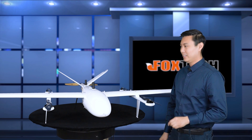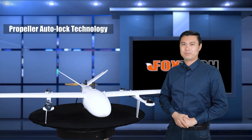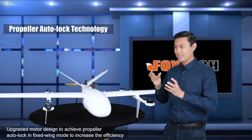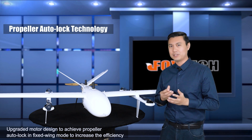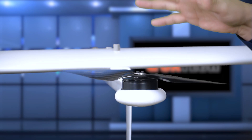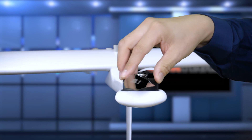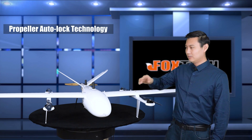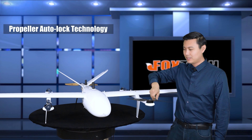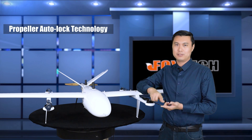Let me show you something interesting and quite unique. First, let's look at the motors. The motors are redesigned, greatly tested, and very carefully mounted to make one unique feature a reality. All four motors have this unique technology — you can spin them, but the tip of the propeller always points to the front.